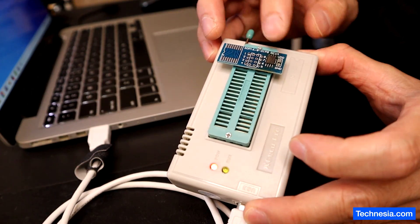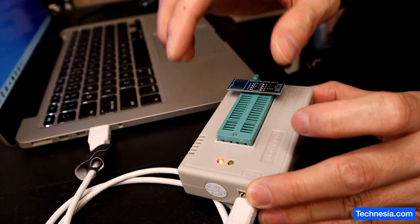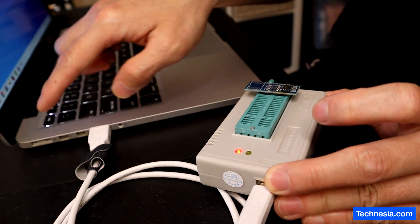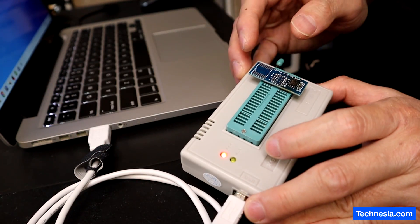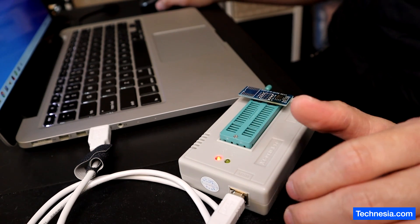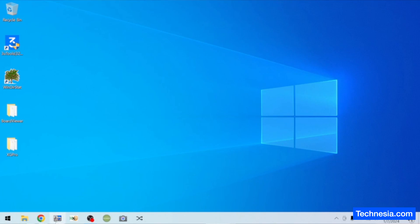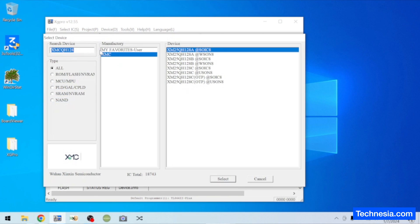The EFI chip is connected to the reader and the reader is connected to the programmer and the programmer is connected to the computer via this USB cable. Now let's reprogram this EFI chip.